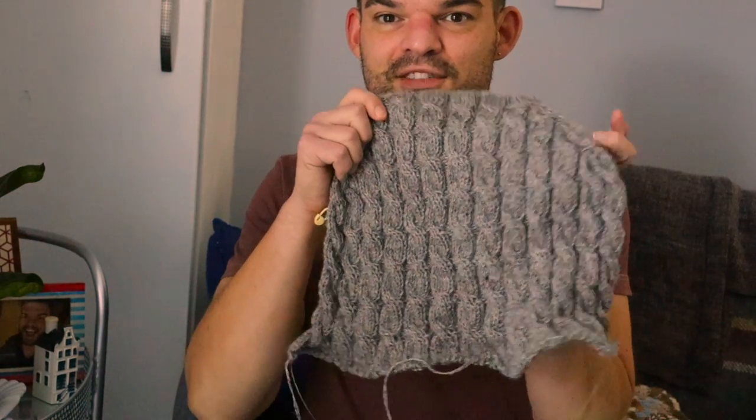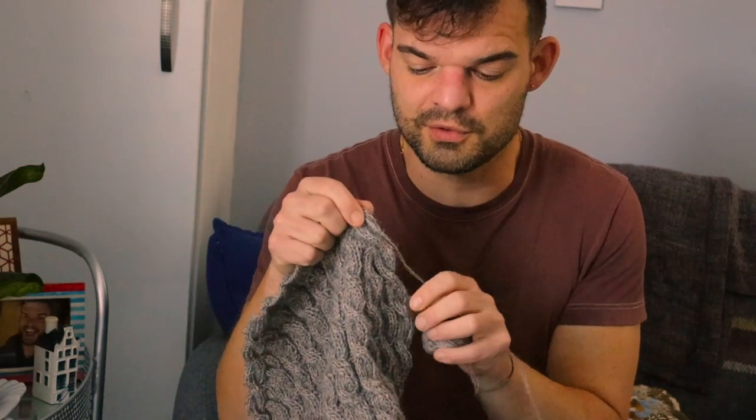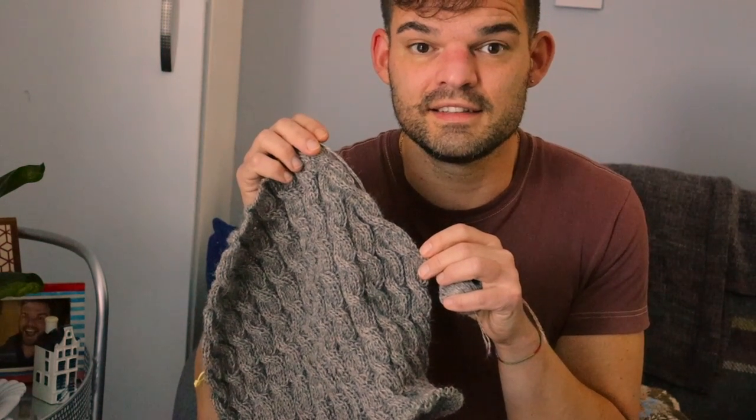Hello everybody! Today is June the 1st — it's Pride Month, so happy Pride Month to all of you. I'm just checking in with this project. It's been a few days and I really didn't manage to knit much, because it's a full cable jumper and the cabling takes me so long to do. But I did manage to finish the back piece. This is the top back, and then the pattern asks you to pick up stitches for the shoulders and start knitting the front left and front right.